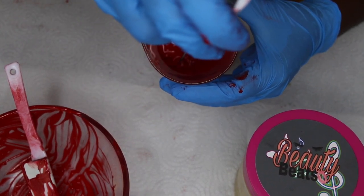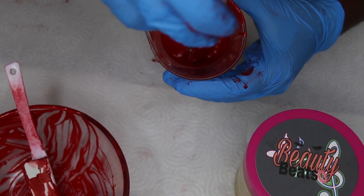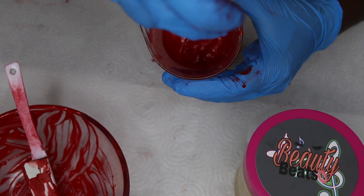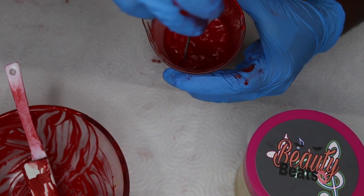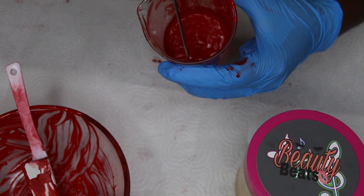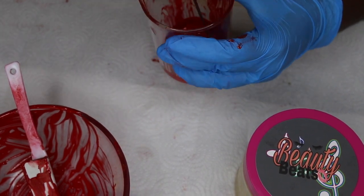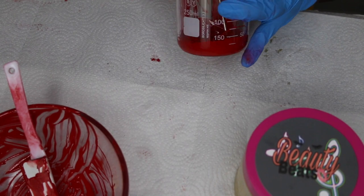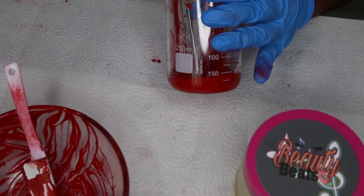If you want me to make a completely separate video on how to make the base, let me know down below in the comments and I will definitely make one for you guys. The jar I'm using now is a 16 ounce jar, so if you want a 16 ounce jar rather than a 4 ounce jar as an option, let me know that too down below.